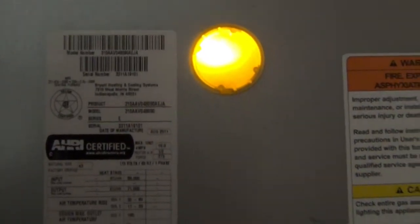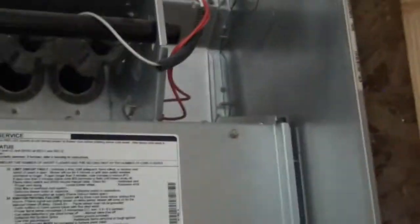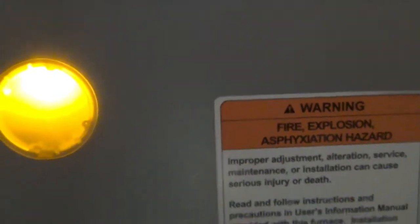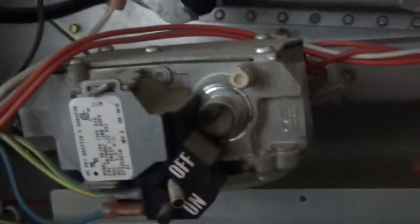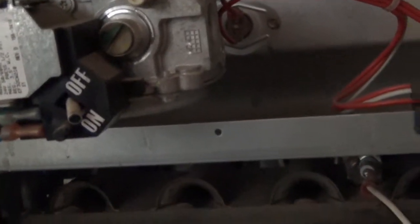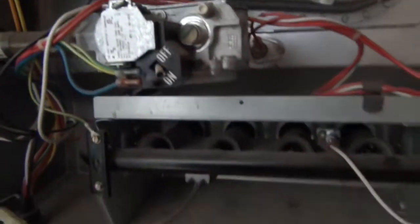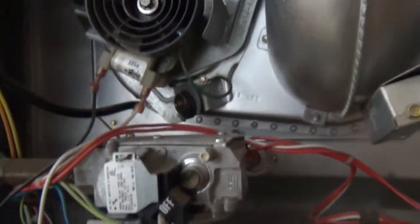I've got a solid yellow light on this Bryant heater out in the studio. It's worked very well, but it's gotten super cold this last week and the heater has been trying to keep up. My studio is insulated but probably not as well as it should be. I'm pretty sure what's happened is the gas valve has hit a high limit and gotten stuck. I beat on it a while to try to unstick it and it didn't work.